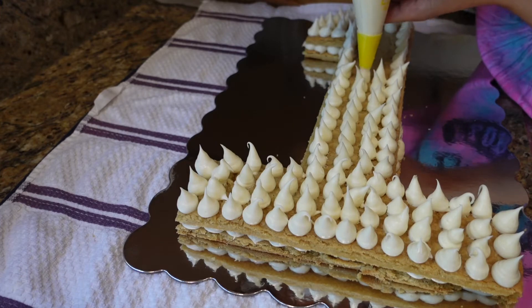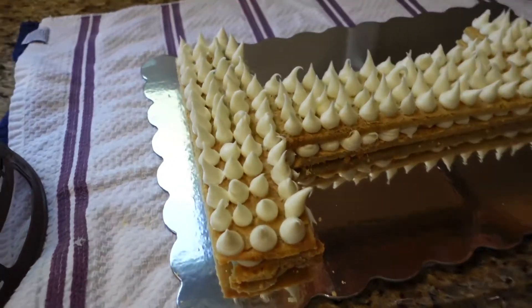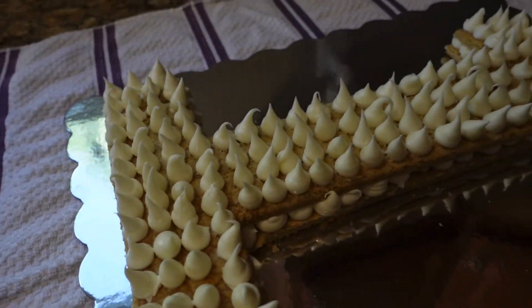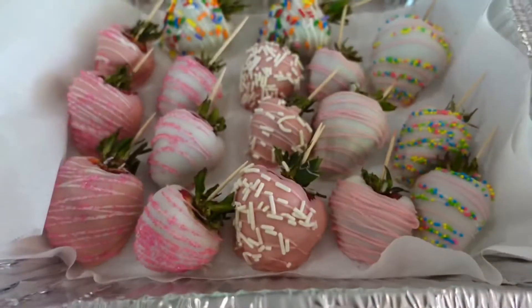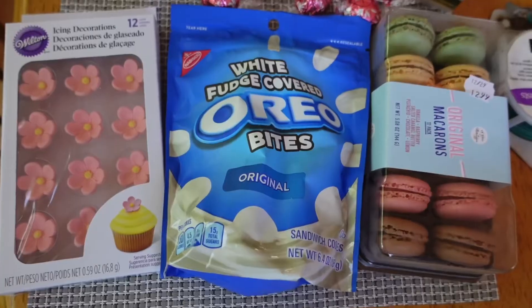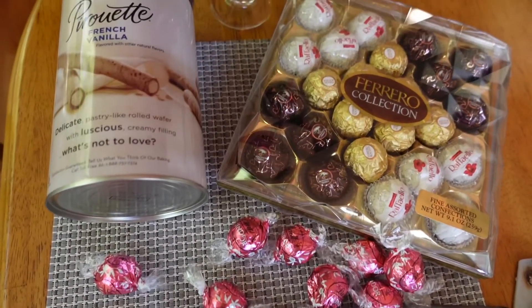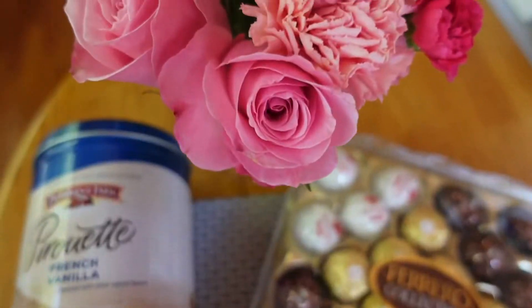This is what the finished icing looks like, and I was really happy with how it turned out. The little dollops are really cute and almost resemble Hershey's Kisses. I made these chocolate-covered strawberries the day before, and I'm going to use those and these toppings to decorate the cake. Here comes the best part — decorating!